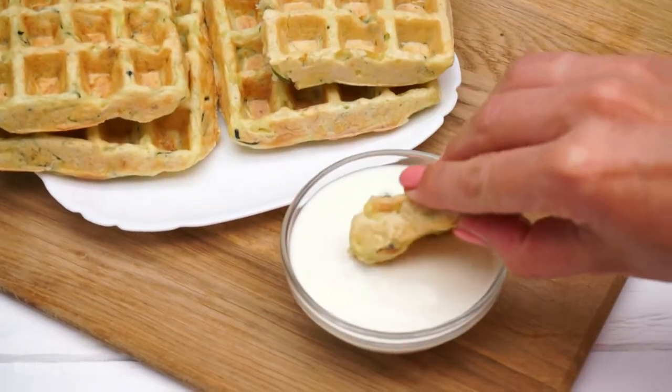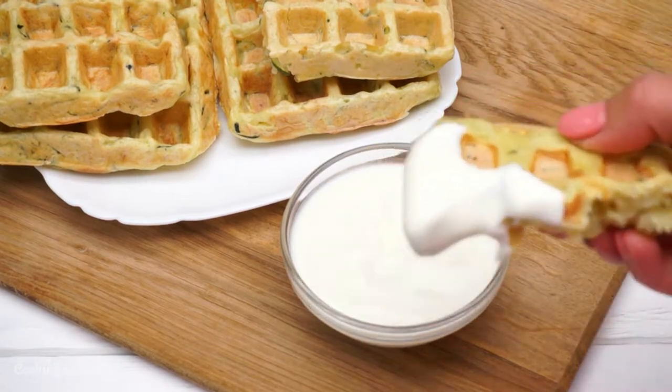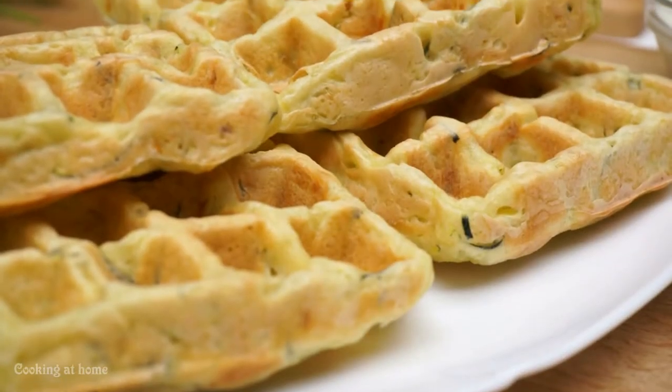If you like this recipe, please follow my channel and give it a like. Thank you so much for watching this video. Goodbye!